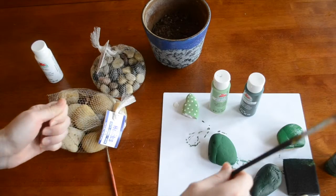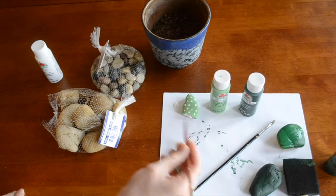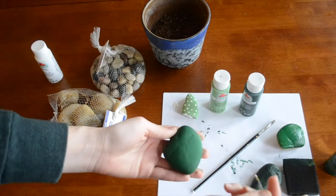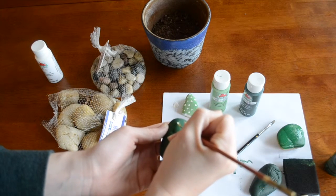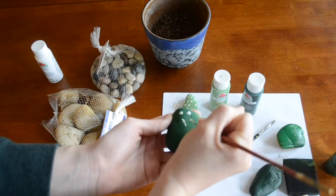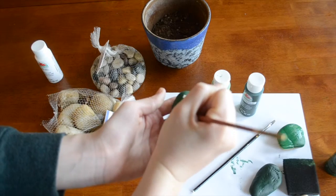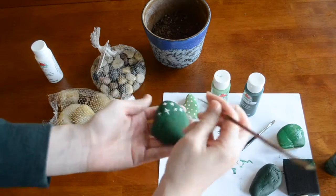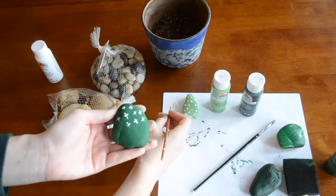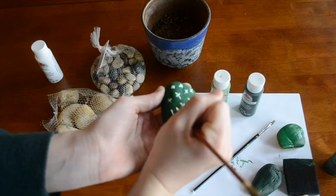For the next one, we're going to make those little X's. I'm going to use a very fine tip paintbrush for this one. Roll it in the paint so we get a nice clean tip and just start making little X's. These can be different sizes and just a more scattered look. Try to keep the tip of your paintbrush nice and together so you get a clean line.